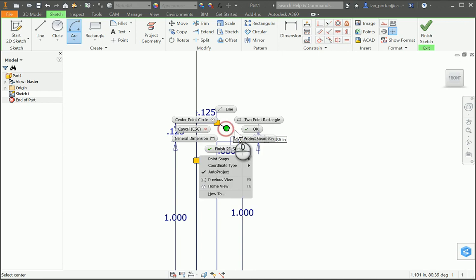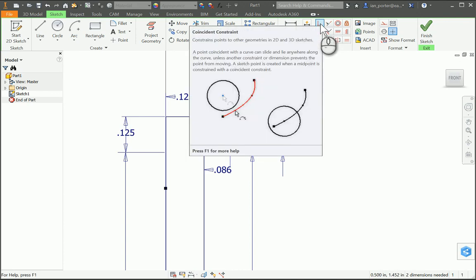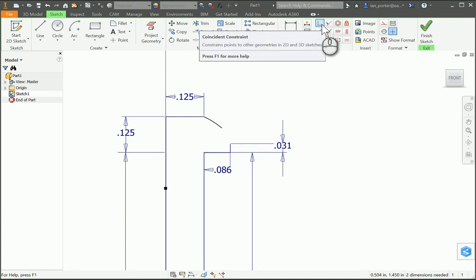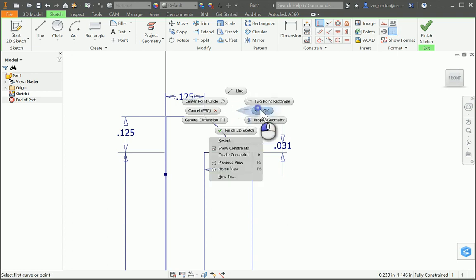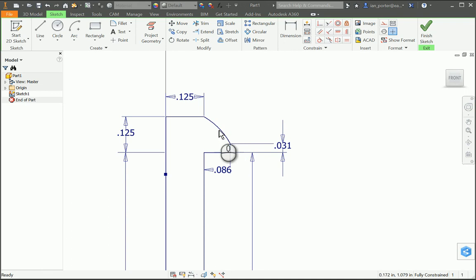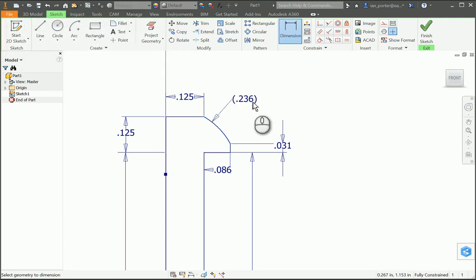I'm gonna right-click OK and then zoom in — I want to connect this point to this point. Using the coincident constraint in the geometric constraint window, I'll select coincident at the top left, grab the endpoint of my arc, and grab the endpoint of this 0.031 line. You'll see that it now connects and completes that arc. If I go to dimension that arc, I should see it creates a surface radius of 0.236 — it'll give me an error that I can't change it, but that is the dimension I was looking for.